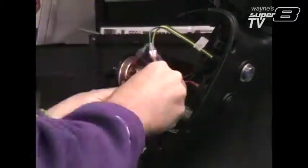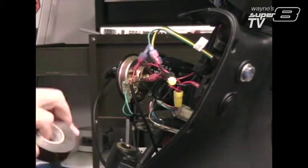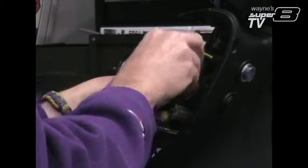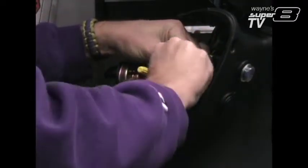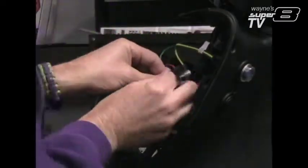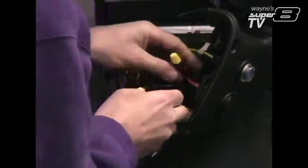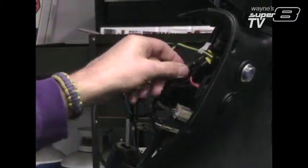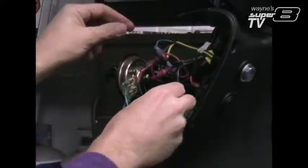Then we'll start locking everything back down together. The only other thing I'm gonna do is make sure that these wire nuts are facing up, so that if any water does hit it, it runs down off of it rather than underneath inside here — just something I thought of.